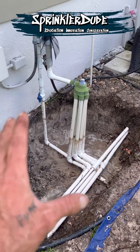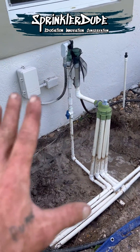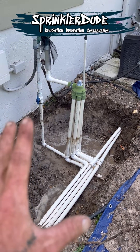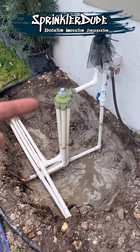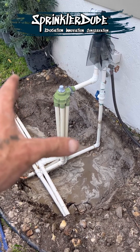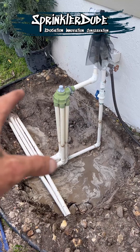Before I go ahead and cut all this out so I can upgrade it to Hydrawise, let me explain how this typical Florida irrigation system works. This funky looking green device right here is called an indexing valve, and this particular indexing valve is servicing the six zones on this property.